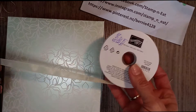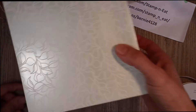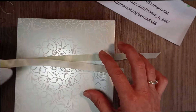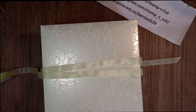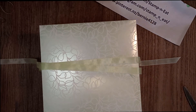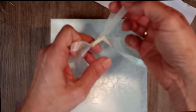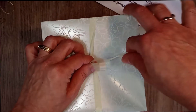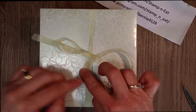I'm going to use the soft seafoam ribbon that matches and pop it over the box, going over each edge so we've got enough ribbon to make a beautiful bow. I'm doing my surgeon's knot — going through once, twice — securing it with my thumb, then tying a beautiful bow. It's such a pretty ribbon.